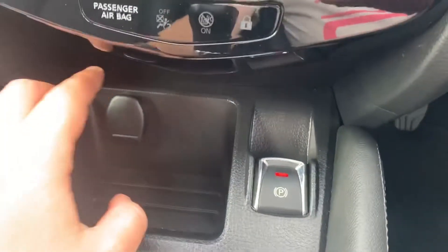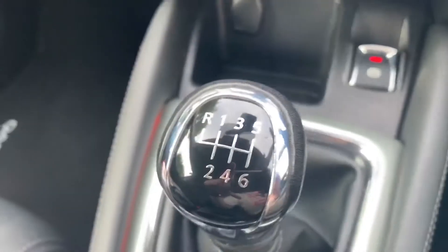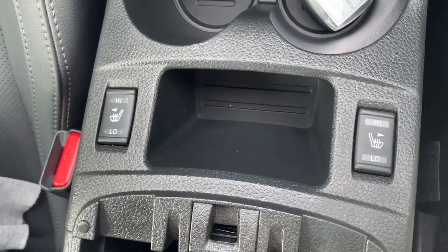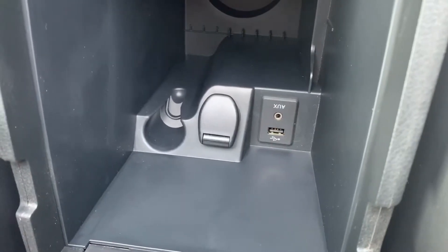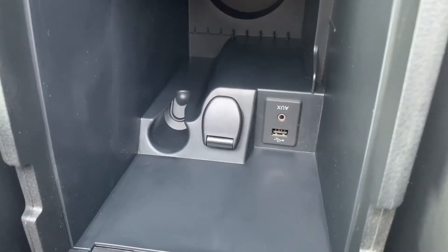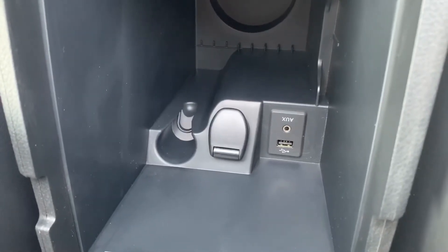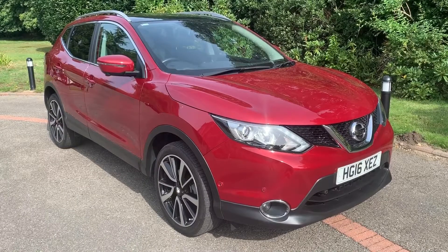Under that we have a 12-volt charging socket as well as the electronic handbrake, a six-speed manual gearbox, and driver and passenger heated seats. Inside the armrest area we have a second 12-volt charging socket, as well as the auxiliary and USB inputs mentioned previously.